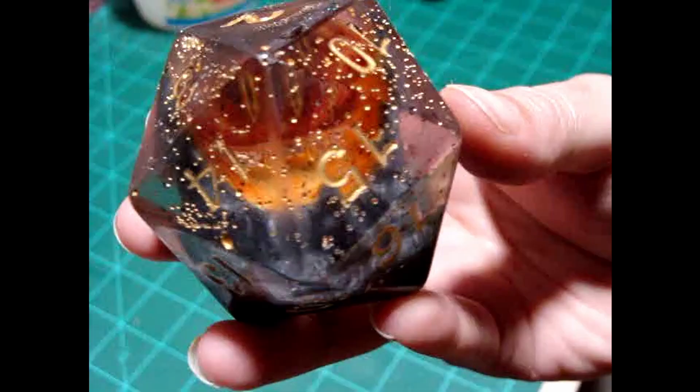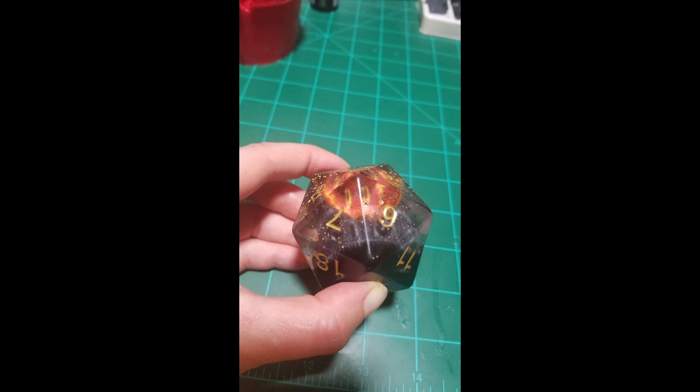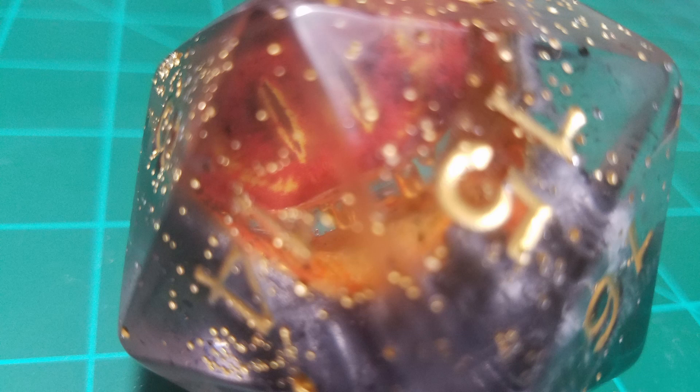So overall, I cannot call this project a success because of all of the little problems with it. However, I did learn a lot of valuable lessons during this project that I will apply to my next resin endeavor. I really want to try this again because it's a cool idea — I love the concept of the Eye of Sauron, not just the eye but the tower as well, inside this giant d20. So I will try to make this again, and maybe I'll make a short video on the update if it turns out much better. Thank you so much for watching — don't forget to leave a like and a comment, and I will see y'all for the next Nerdy Project. Bye!